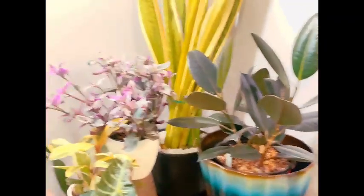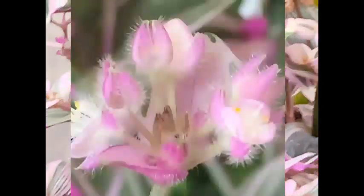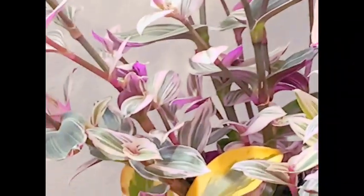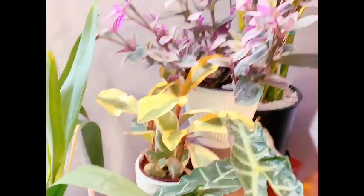Over here we have our Tradescantia Nanouk, who is not in bloom right now — I guess she's resting — but aren't those leaves just gorgeous? Oh my goodness. And here we have a Peperomia sp.; apparently they just didn't know what it was.